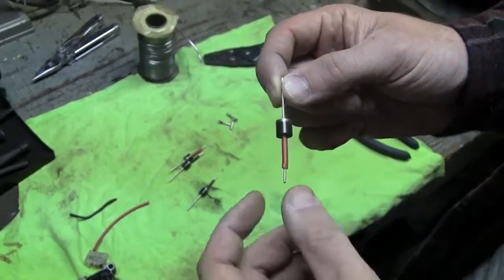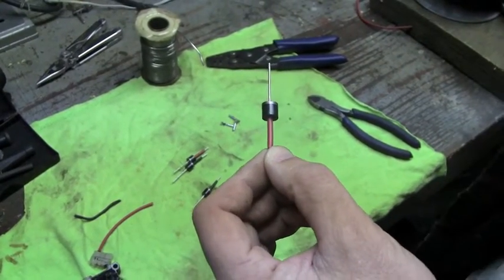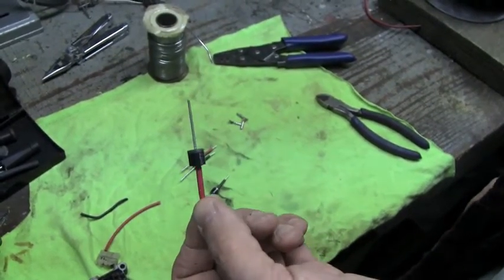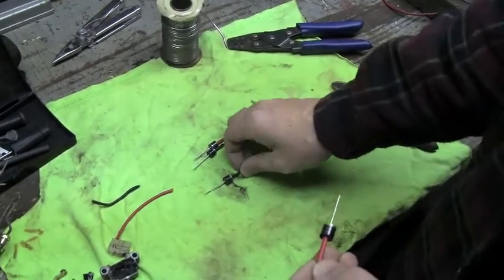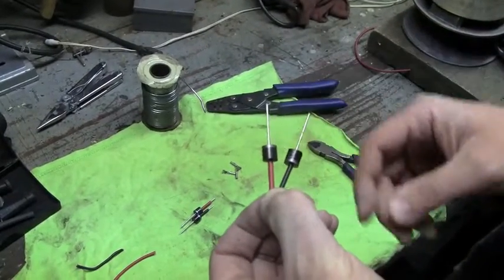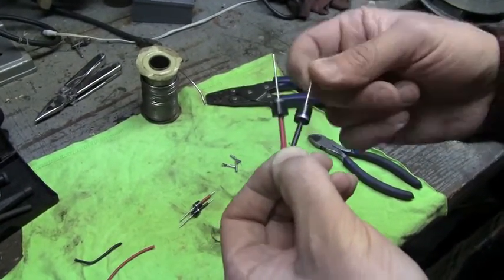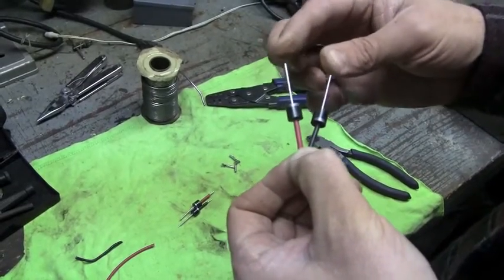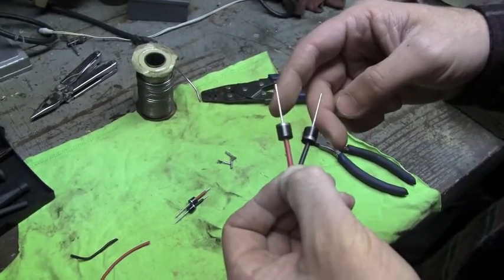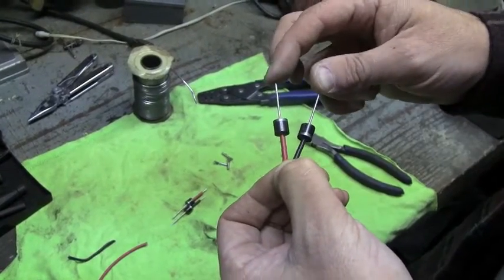If you hook ground coming up this way, ground will not flow that direction, but ground does flow the other way — so it makes your power directional. Since AC current is alternating current, you can have positive and negative on any lead at any time. You use this to create direct current by taking two diodes hooked backwards to each other — one is going to allow ground through, one is going to allow positive through, hooking to your ground circuit and positive circuit, and there you have direct current. We're going to do this to both the neutral and the hot coming off of our alternator and change it over to direct current.